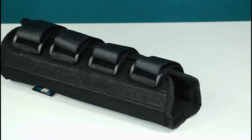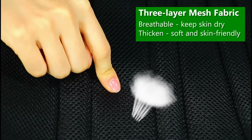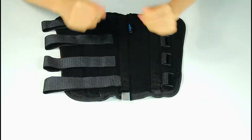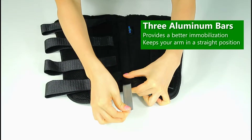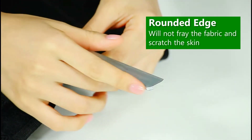Elbow splint from MyBowHealth. This brace made of polyester mesh material is breathable and keeps the skin dry. The inner with three aluminum bars provides better support and keeps the arms in a straight position. The inner bars are upgraded with rounded edge metal that will not fray the fabric or scratch the skin.